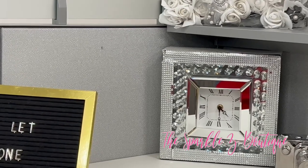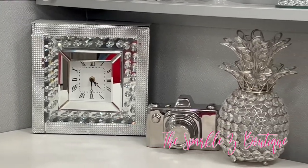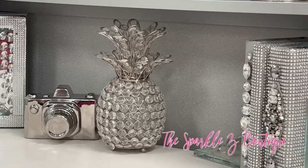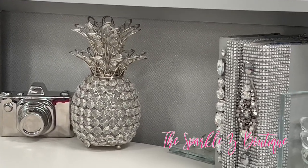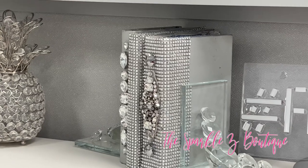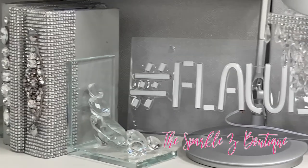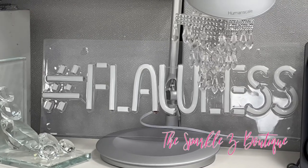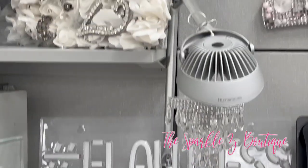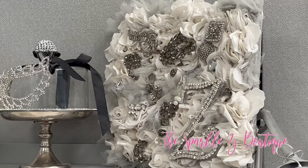This clock here came from Pier One, and this fake camera display thing came from TJ Maxx. The rhinestone pineapple came from Tuesday Morning, and the bookends came from Home Goods. Those books I actually made myself — I repurposed them, they came from the thrift store. This flawless light also came from Burlington; it's not lit up now because I didn't want it to disturb the filming. This little chandelier ornament came from At Home.